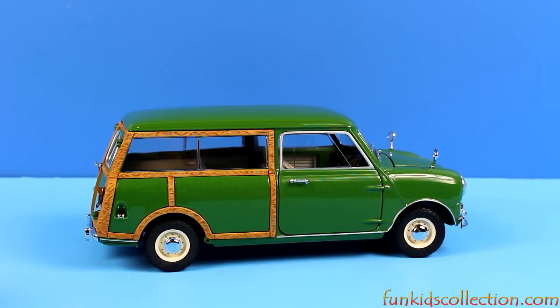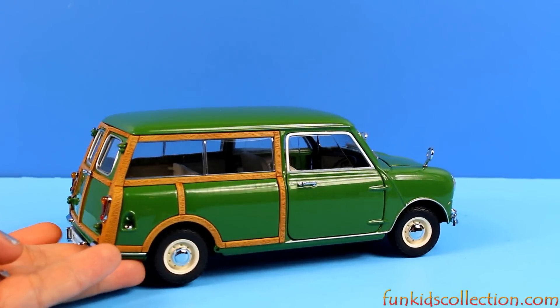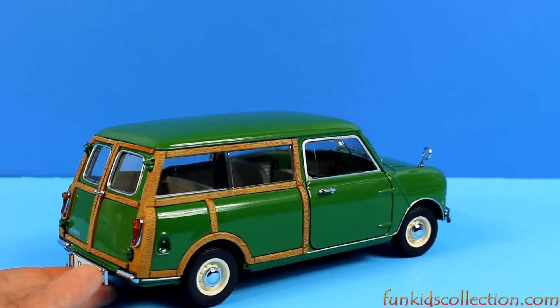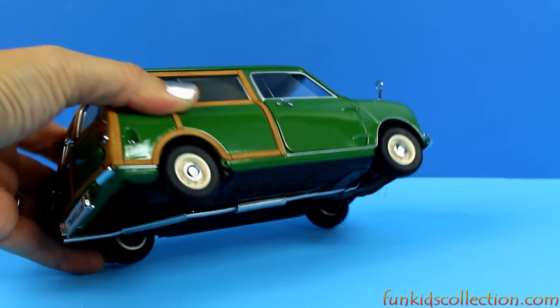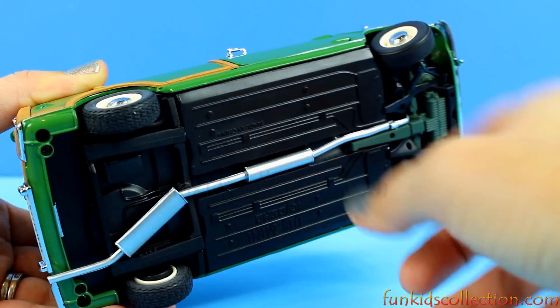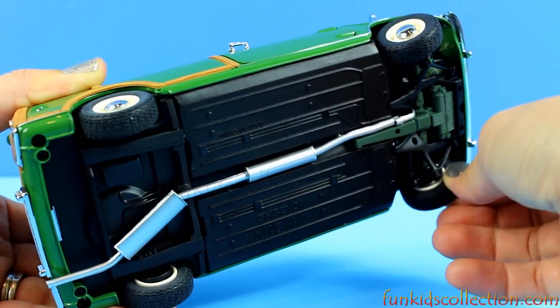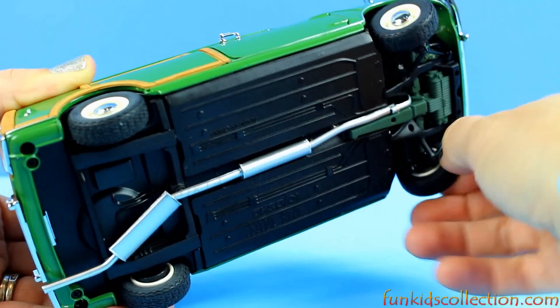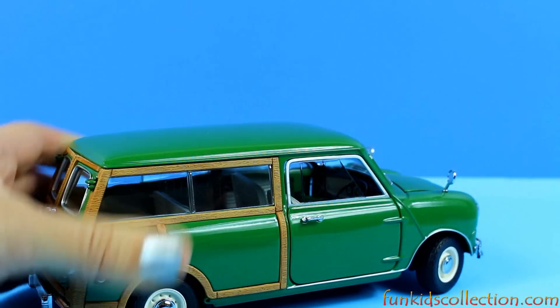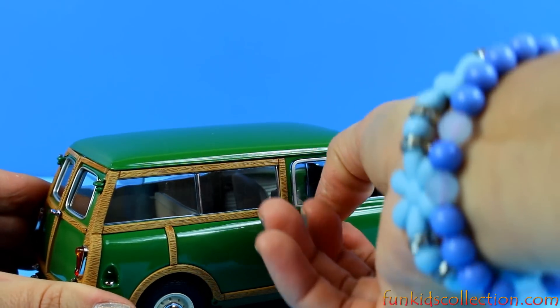Look at that. Isn't that gorgeous? The wheels are rubber and this moves. Let's open it.